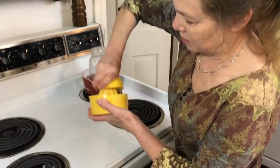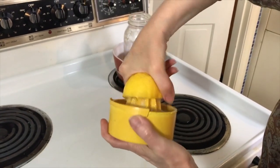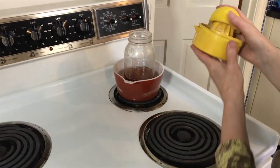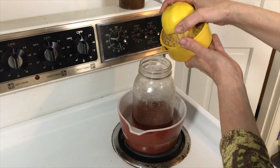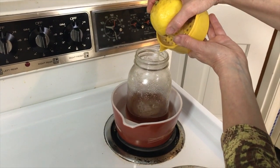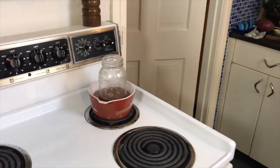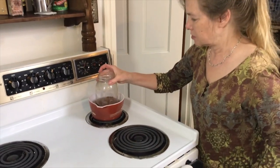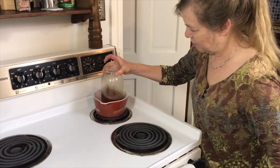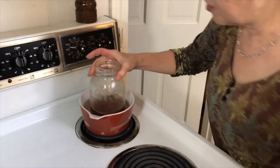It's almost time for the baklava to come out, so I'll take the juice of half a lemon. In fact, this lemon's a little big, so I'll do just shy of half the juice and pour that into the honey. That gives the honey a lovely tang. Mix that up — oh, I got one lemon seed in there, gotta grab that out.